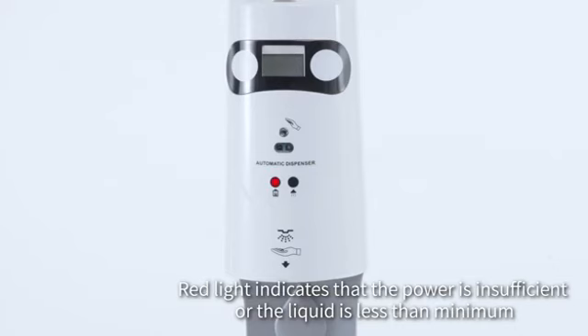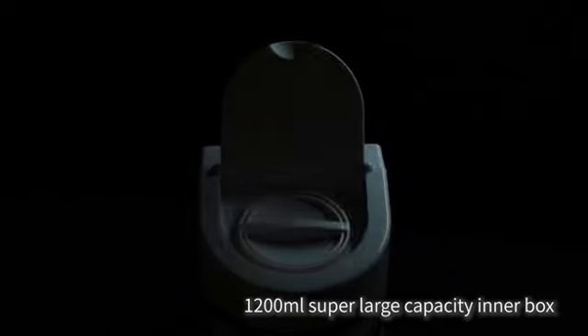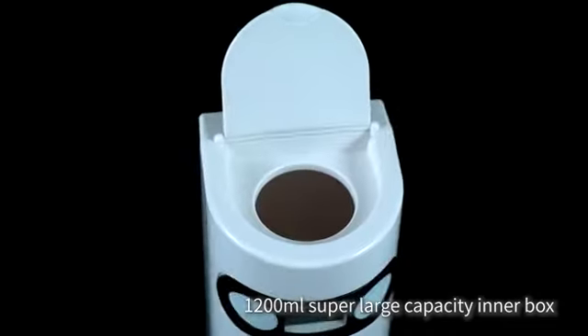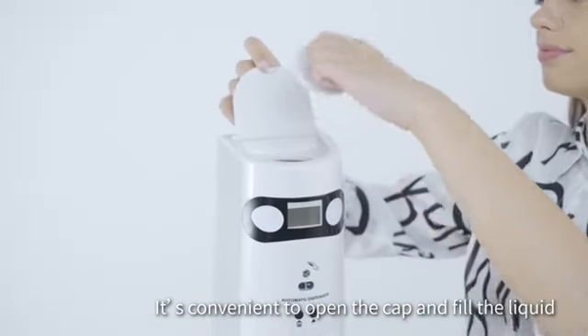Red light indicates that the power is insufficient or the liquid is less than the minimum. The 1,200 milliliter super large capacity inner box is convenient to open the cap and fill the liquid.